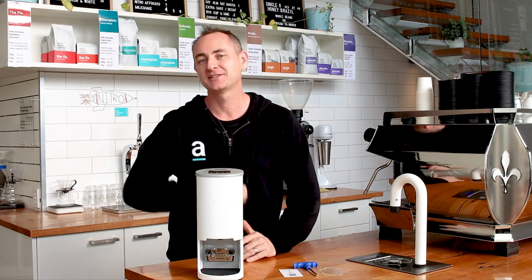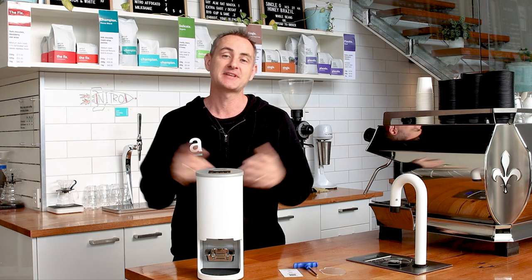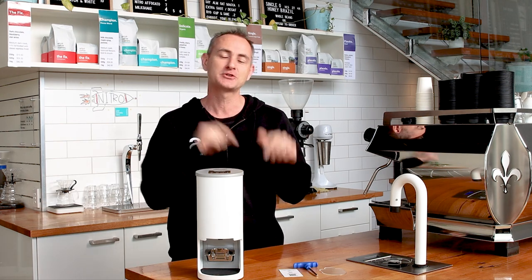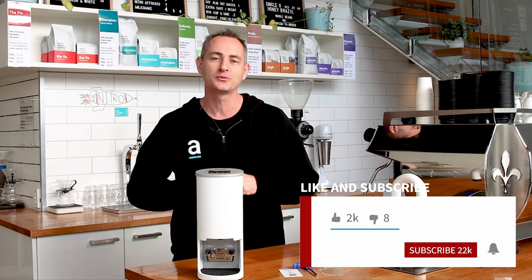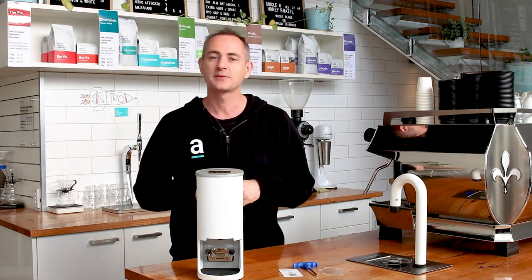G'day everyone, I'm Luke. Welcome back to the Artista YouTube channel where we guide you through all things coffee. So you don't miss out on one of our latest videos, make sure you subscribe, like, and hit that bell icon and you'll be notified when we put up our latest video.